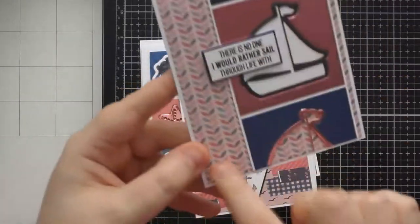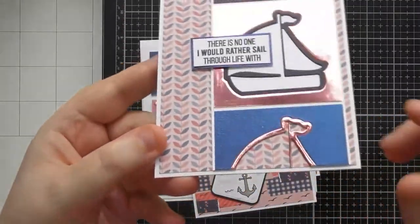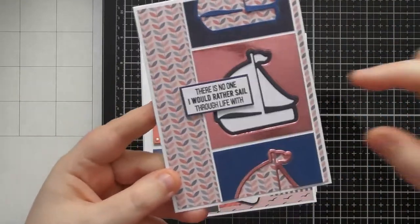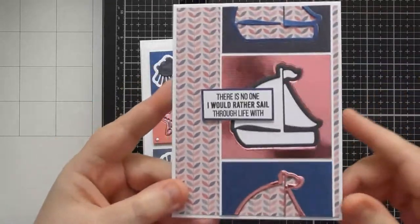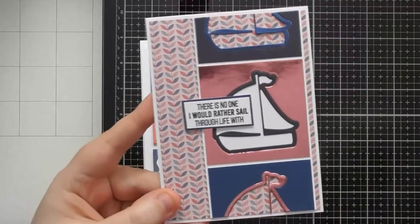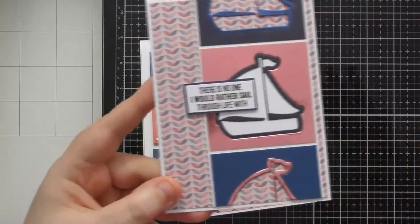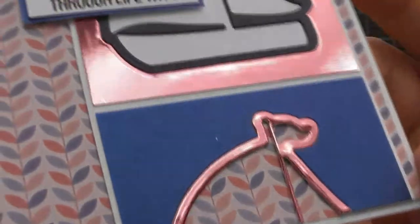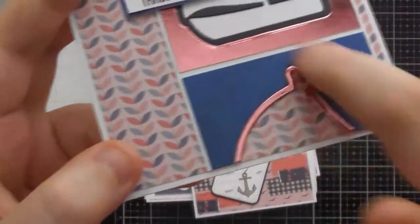This card uses patterned paper as a complete background with specialty papers in the foreground to create a film strip sort of look. Even if you didn't get Kit 61, you've likely got dies in your stash that could do something similar. This part here shows the more dotty areas of the Flanders Blue texture rather than the brush stroke parts, but it's really gorgeous.